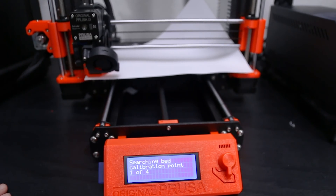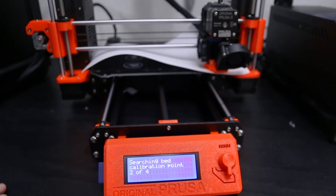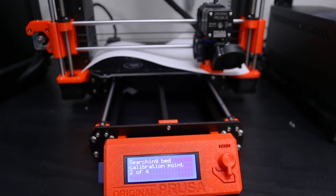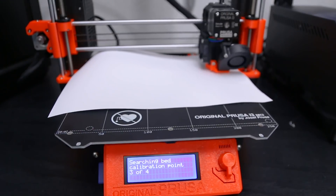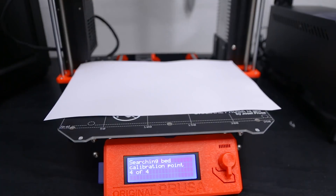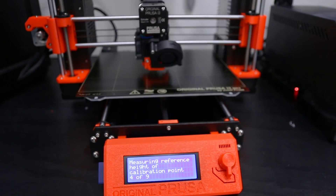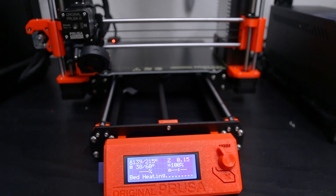After I fixed the little error with the cable being in the way, it measured again and said okay. Then it measured the bed and the hot end just to make sure everything is plugged in correctly and is responding. After that it went into a longer probing routine where it made sure everything is square to each other — it touched off a bunch of different points on the build plate and calibrated the bed leveling sensor. After about 15 minutes of calibration, it was ready to start printing.